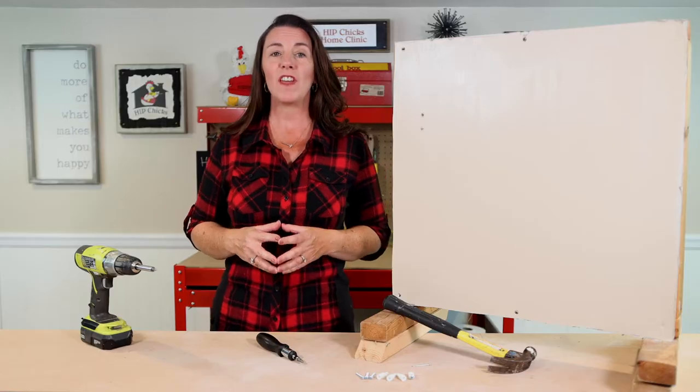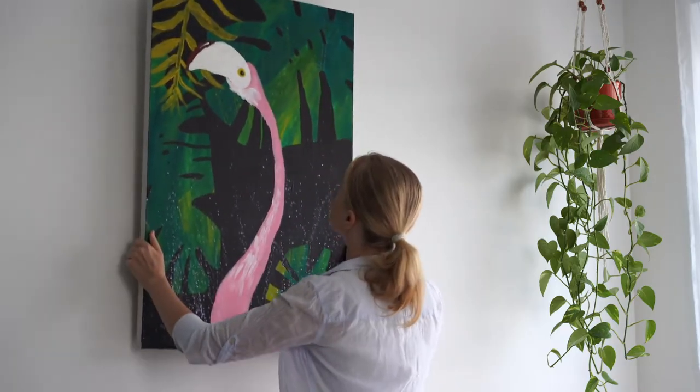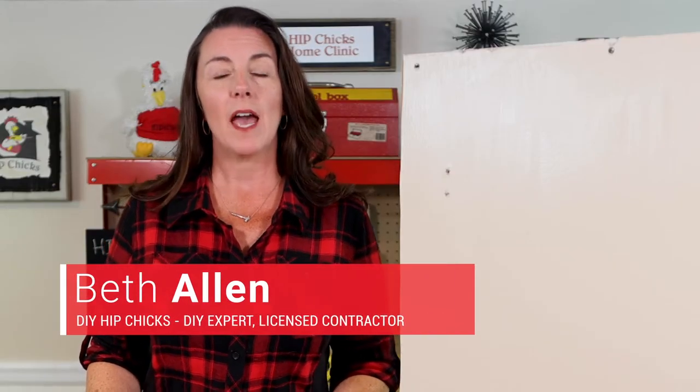Hey there homeowners, if fear of tearing holes in the wall is holding you back from hanging art, towel bars, and heavy mirrors, worry no more — it's anchors away. I'm Beth Allen of DIY Hip Chicks, and I want to show you the easiest way to hang items weighing 30 to 100 pounds.